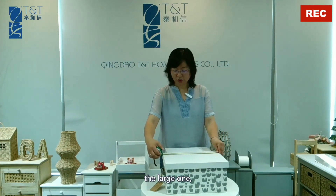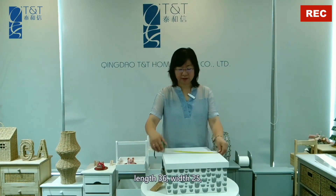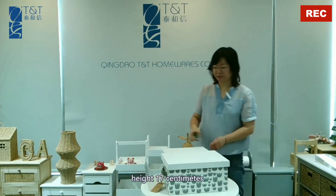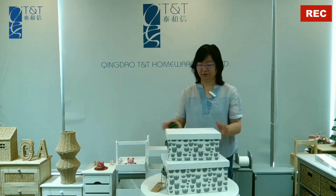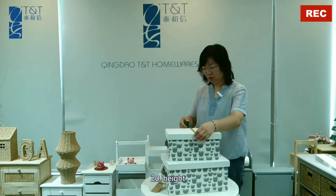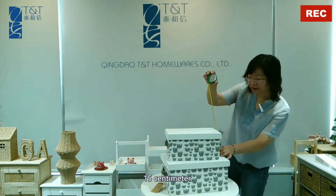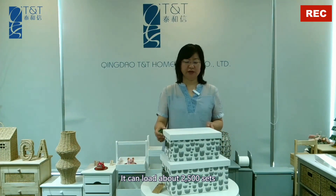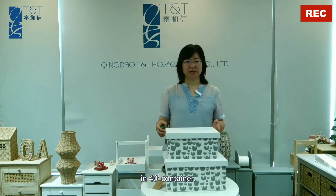Let's check the size. The large one: length 36, width 25, height 17 cm. The small one: length 31, width 20, height 15 cm. It can load about 4,500 sets in one container.